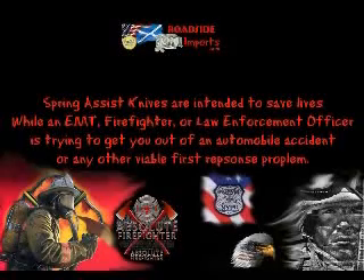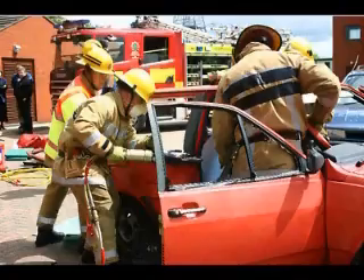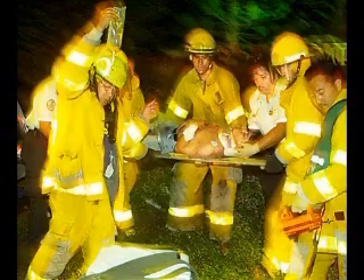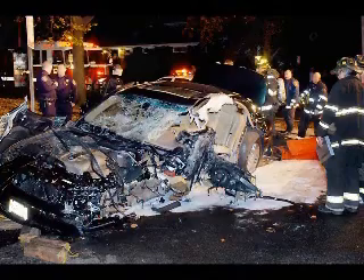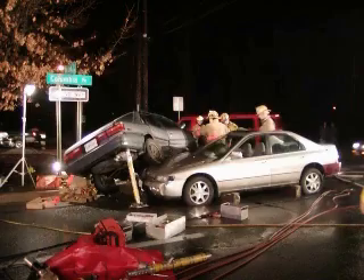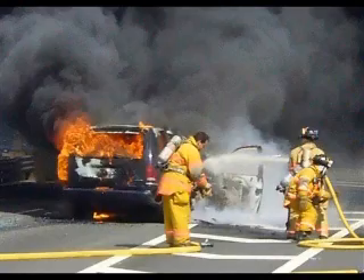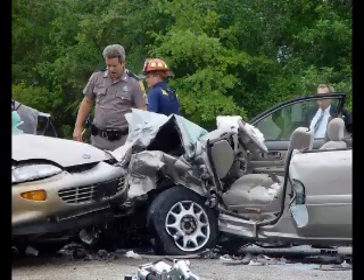Spring assist knives are intended to save lives when an EMT, firefighter, or law enforcement officer is trying to get someone out of an automobile accident or any other first response situation. Say you're fatally wounded in an accident and the first responder needs to apply pressure to a fatal wound while also getting you out of the seat belt — a spring assist knife allows the rescue worker to apply pressure to the wound while opening their knife to cut the seat belt with the other hand.